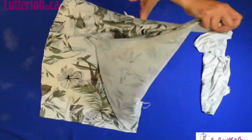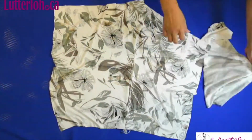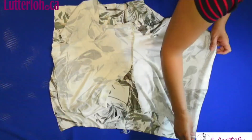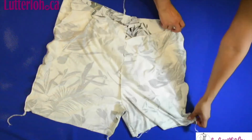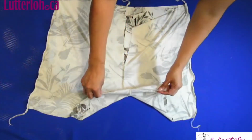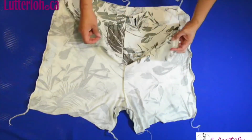We are going to go facing the right side of the short to sew the sides. The third step was to sew the sides and the internal leg, facing the right side inside, of course.